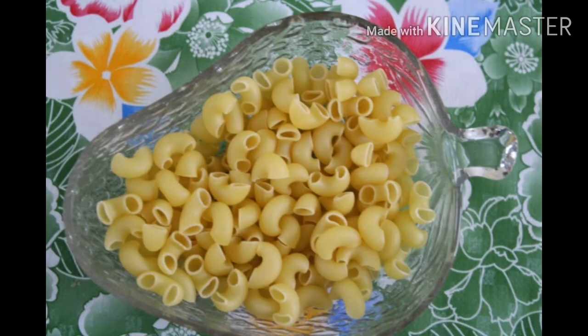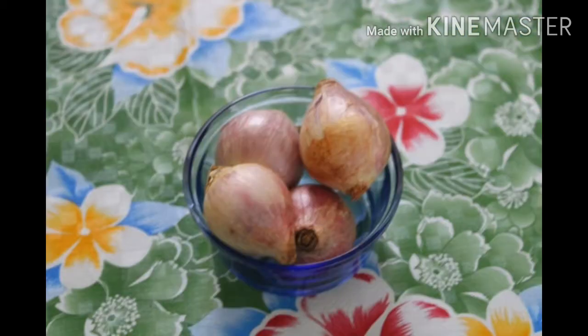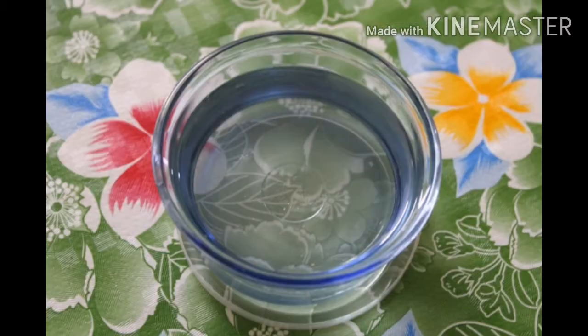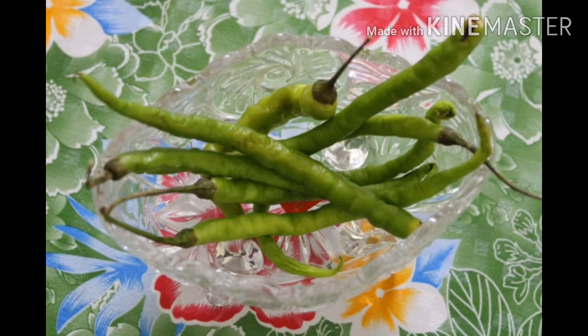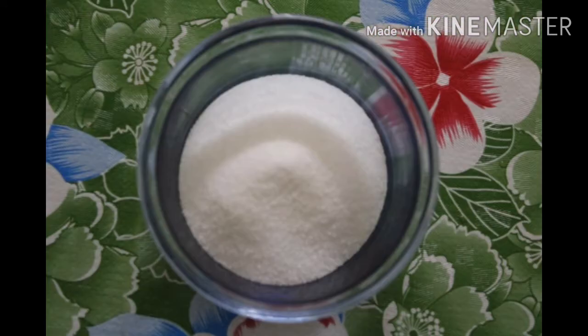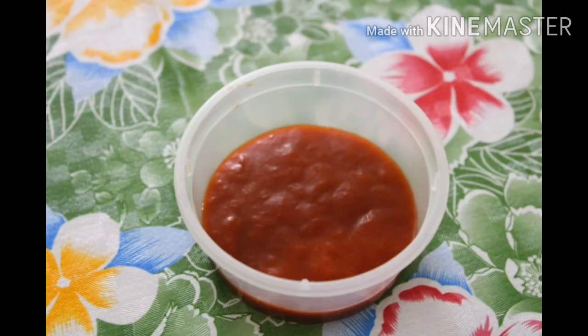The ingredients are: Durham Wheat Pasta, Eggs, Onions, Ginger and Garlic, Oil, Green Chillies, Tomatoes, Salt, Red Chilli Powder, and Red Chilli Sauce.